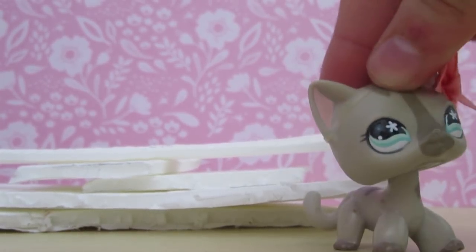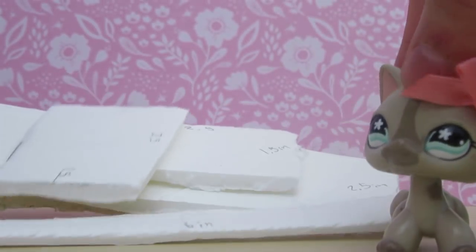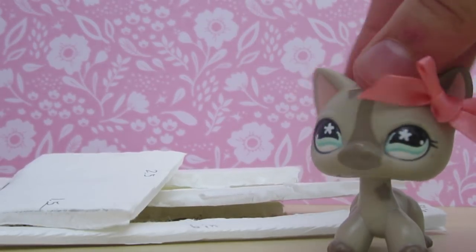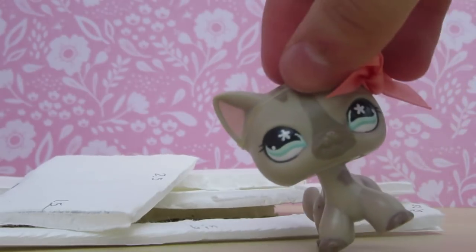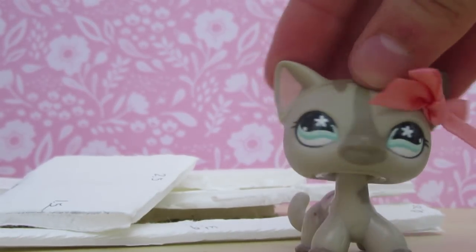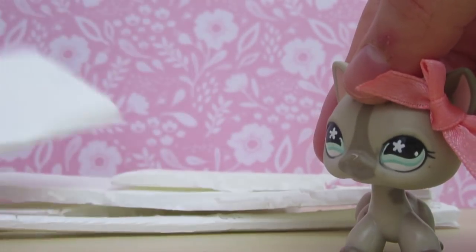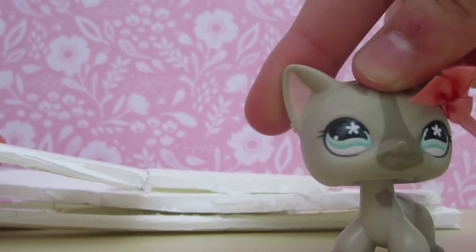The first step is to cut out the following measurements on your foam board. You can make this couch any size you want, so keep in mind that you can change the dimensions if you choose. These are the ones I roughly estimated and rounded, so I'll go ahead and list them off.